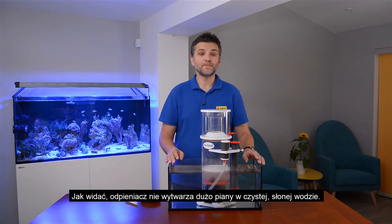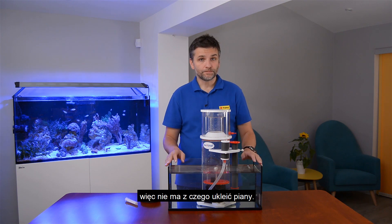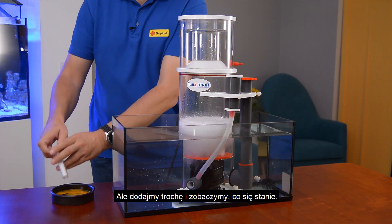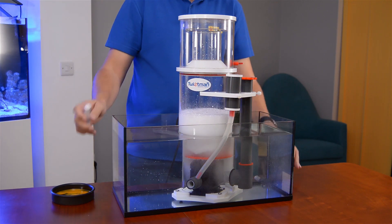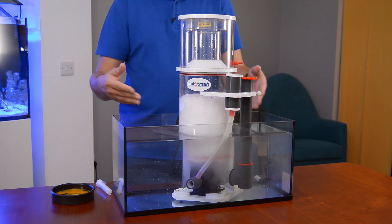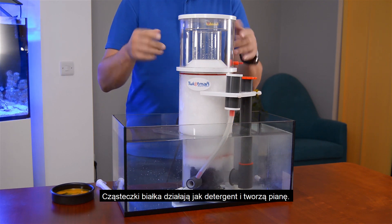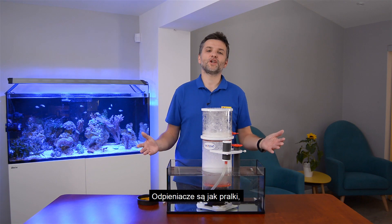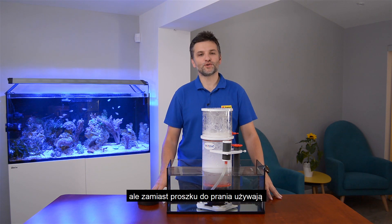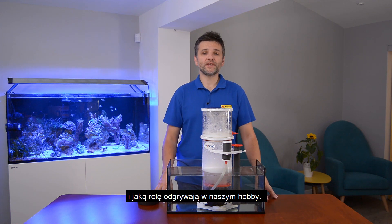As you can see, the skimmer doesn't make any sticky foam in the pure salt water. This is normal because there are no proteins in the water, so nothing can form the foam. But let's add some and see what happens. Can you see the difference? The molecules of protein work like a detergent and create a foam that goes up and overflows to the cup. Skimmers are like washing machines — but instead of washing powder they use proteins to make the foam and clean the water. This is an obvious simplification, but I hope it helped you understand how they work and why they are good in our hobby.